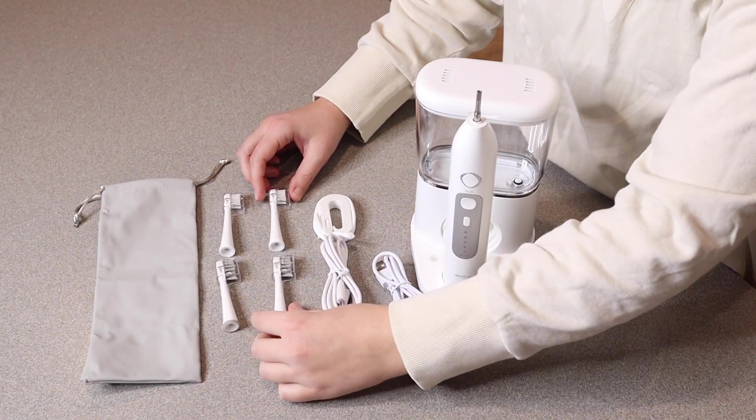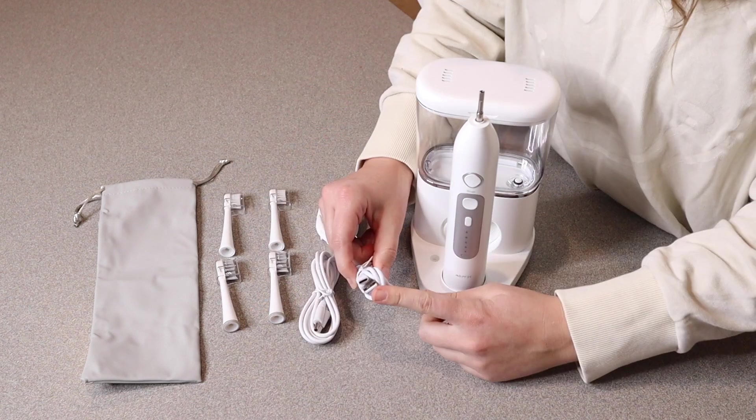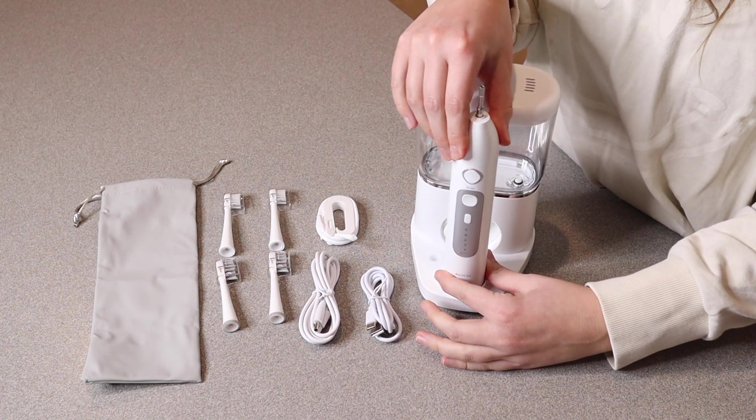Right here we have four different toothbrush heads. They all have these caps on them which is really nice. Right here we have a type C to USB charge cord and that's going to be for charging the electric toothbrush portion itself.